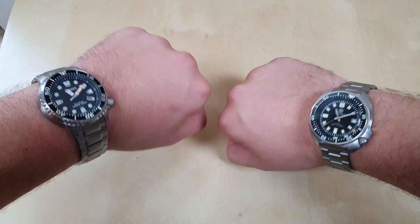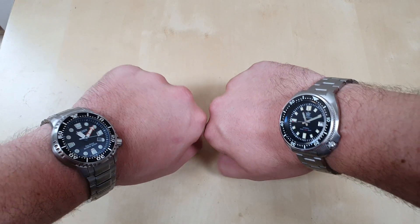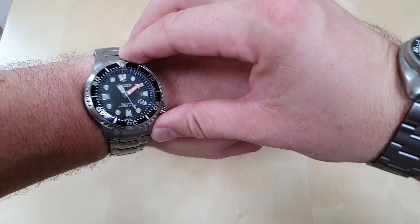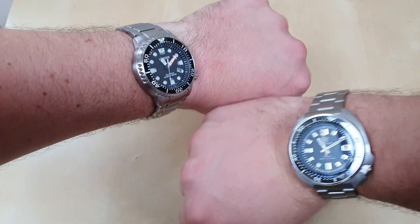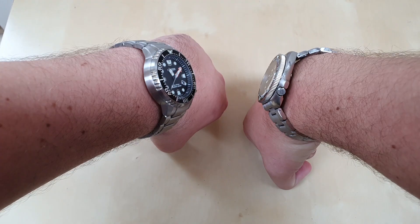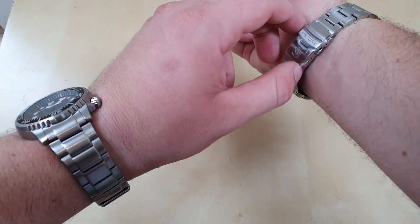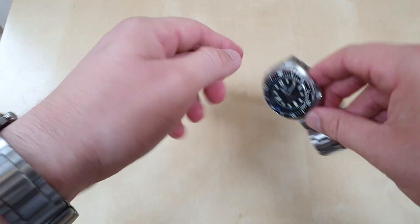After the wrist shots, I believe the SteelDive is definitely the more comfortable watch. They're both comfortable, but the SteelDive edges it — due to the cheaper and narrower bracelet, smaller clasp, and smaller lug-to-lug and end link-to-end link width. Both are excellent watches for the price, even though the Citizen is over three times the price. Both would also be excellent on a rubber band. For the price, the SteelDive is an absolute no-brainer.